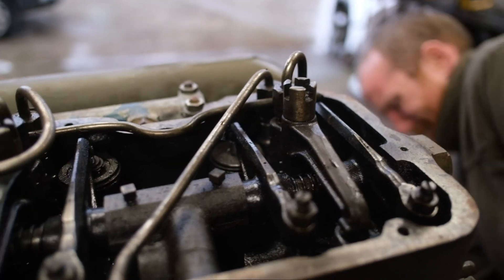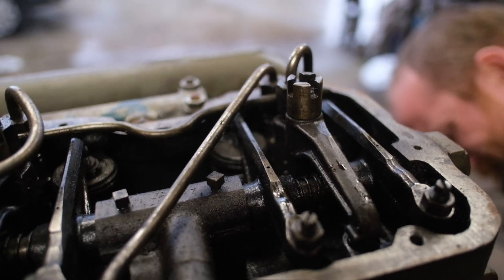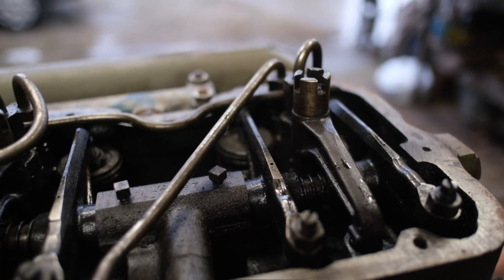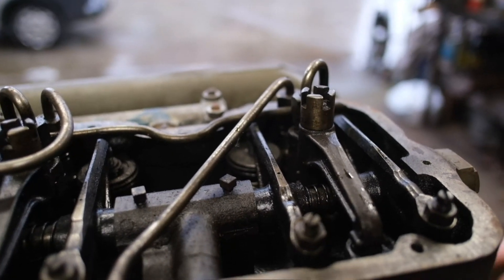Now you'll see, as the flywheel comes up to number one, the exhaust valve is closing and the inlet valve is opening. I hope that's clear there.